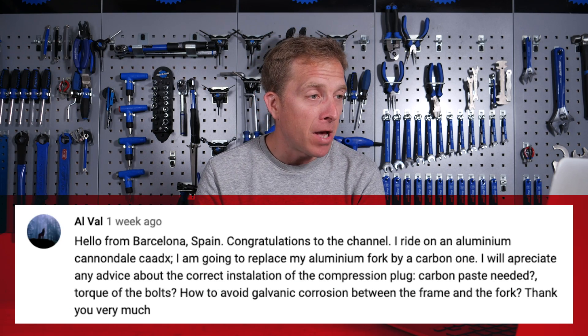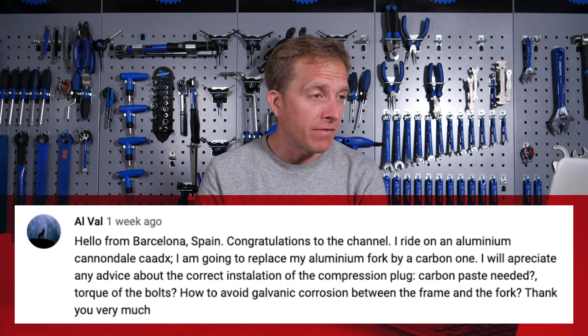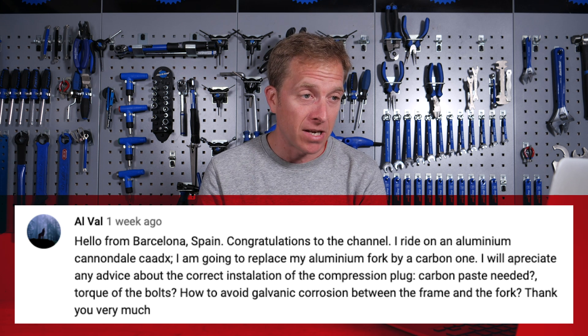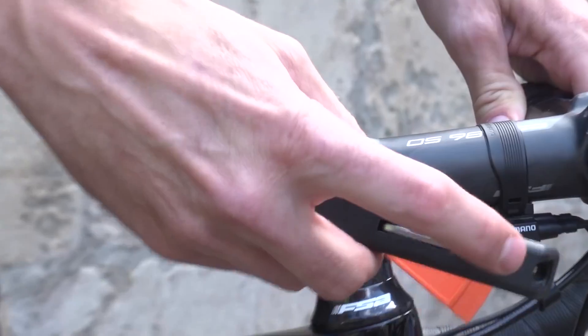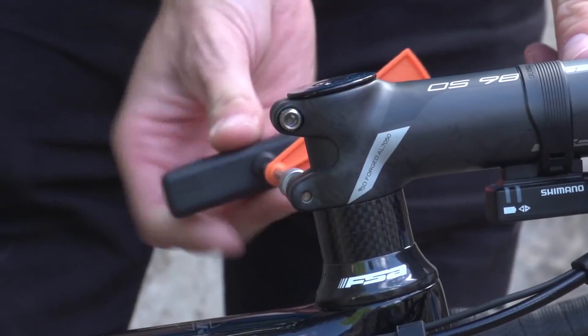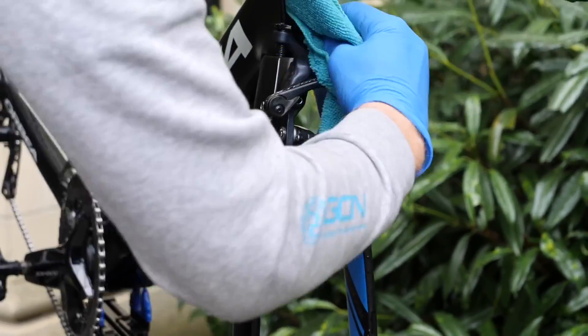Next up is Al Val, who says: Hello from Barcelona! I ride an aluminium Cannondale Caadx. I'm going to replace my aluminium fork with a carbon one. I'd appreciate advice about the correct installation of the compression plug, carbon paste needed, torque of the bolt, and how to avoid galvanic corrosion between the frame and the fork. You could apply some carbon paste around the internal of the steerer tube before putting the expander bolt in place — I've never done it and I don't think I know anyone who does, but it couldn't do any harm. As for the torque of the expander plug bolt, it does depend on what you're using — some lightweight ones don't recommend torquing them up too much, whereas some beefier ones actually recommend up to eight Newton meters. To avoid galvanic corrosion, keep on top of your maintenance: make sure the bike's clean and use grease and lubricant where necessary. If you're sweating all over it you will get a little corrosion, so just wash the bike as and when necessary.